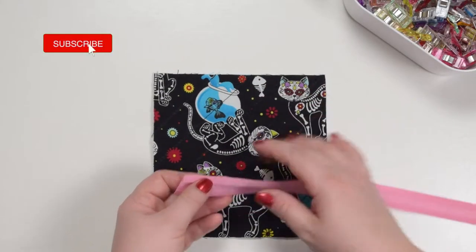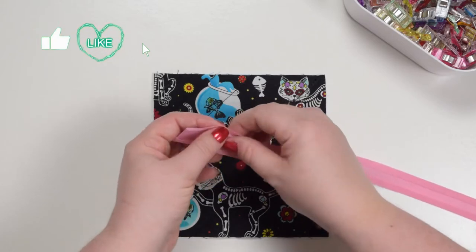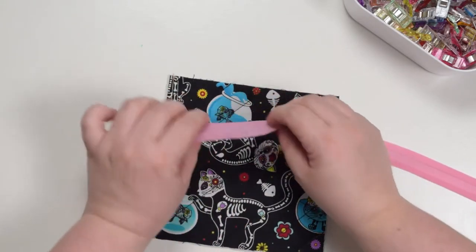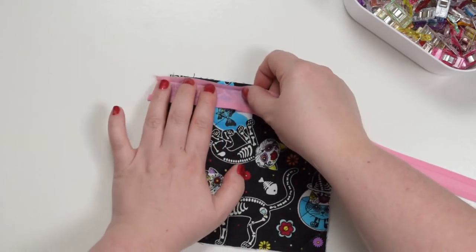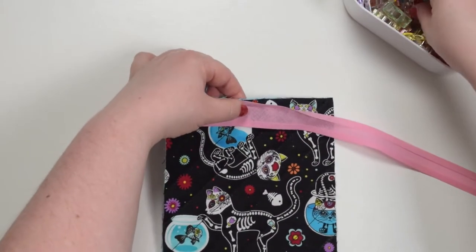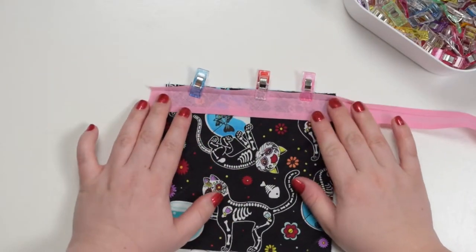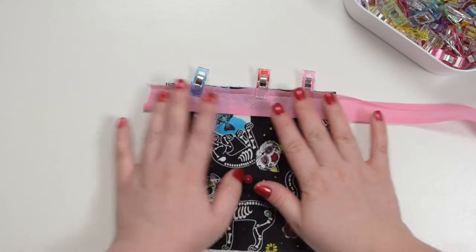To make nice neat corners using single fold bias binding, you're going to unfold one side of your binding and place it with right side facing down on top of your fabric. Line up those raw edges and you can clip them in place, just like that. Make sure you do not stretch your bias binding, just lay it nice and flat.